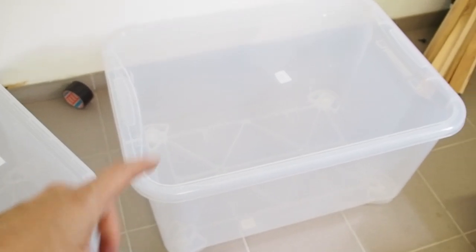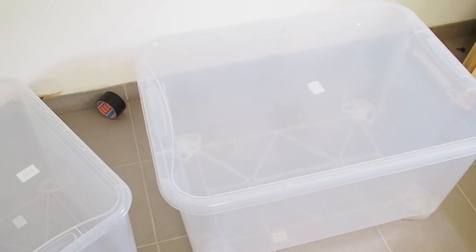I'm going to make myself a still air box out of this container, and also I'm going to make myself a growing room in this container here.